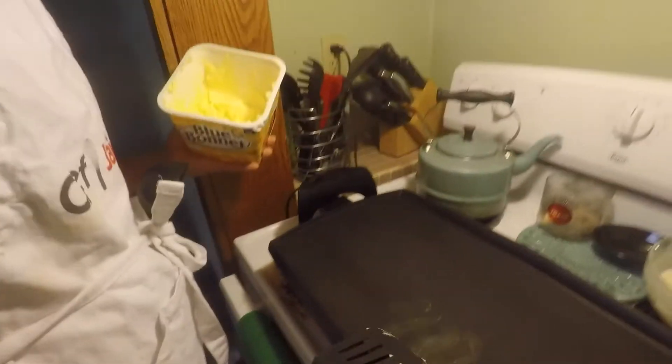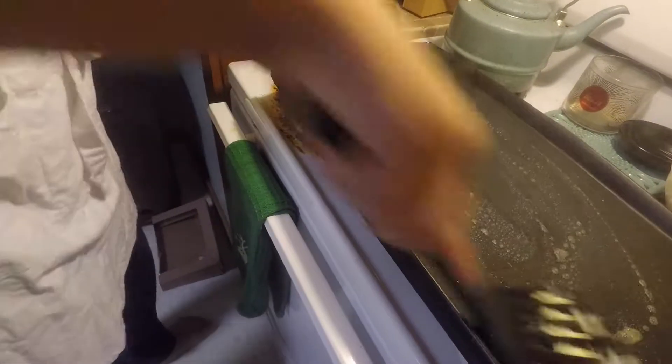Okay guys, our pancakes have been beaten. And now our grease — half of them have been spilled out because Javen went overboard. Because enough is enough.